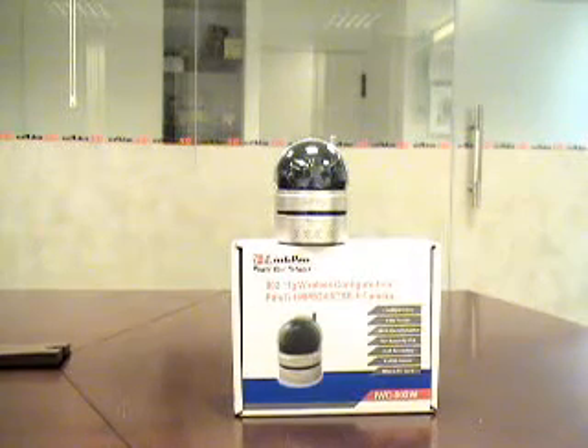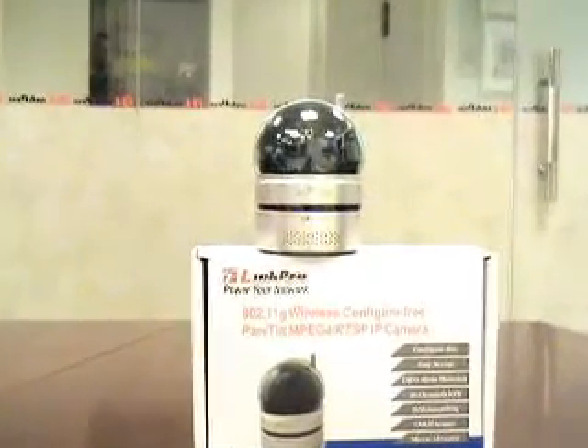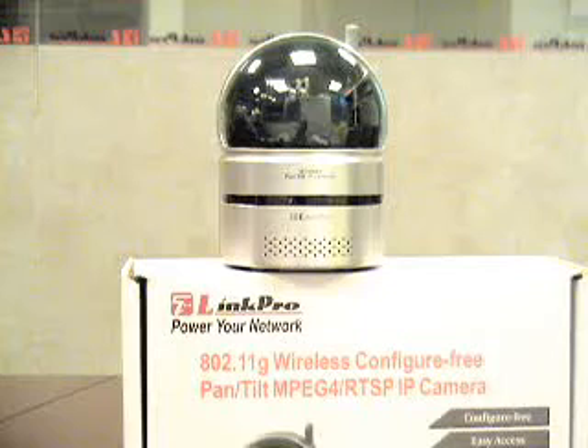Hi, welcome again to another episode of LinkProTV. Today we have our IWC502W, a configuration-free 802.11 BG wireless pan-tilt IP camera. For those of you who are familiar with IP cameras, they allow you to view your camera anywhere in the world as long as you have an internet connection.